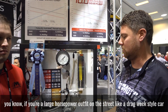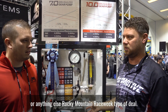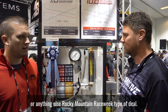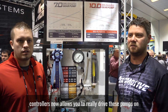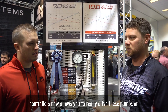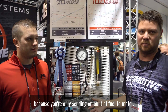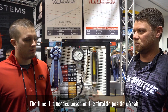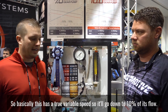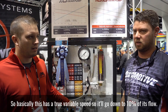If you're a large horsepower outfit on the street — a drag week style car, Rocky Mountain Raceway type of deal — the variable speed option on the controllers now allows you to really drive these pumps on the street and not recirculate 10 gallons worth of fuel constantly, because you're only sending the amount of fuel to the motor as it's needed based on throttle position. This has a true variable speed, so it'll go down to 10% of its flow.